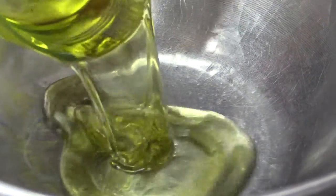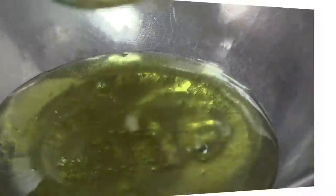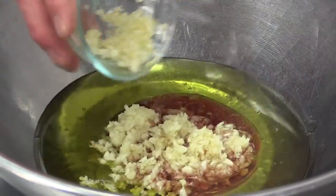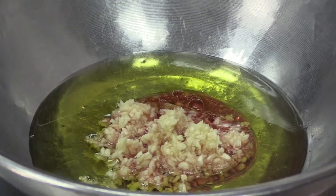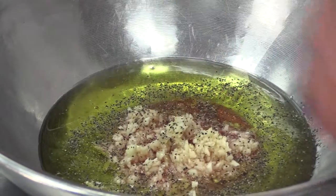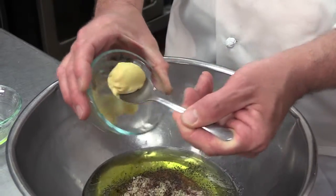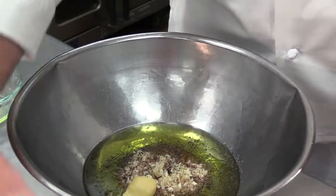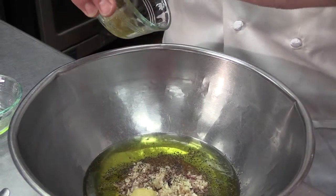So right here I've got about a cup and a half of oil and I'm going to add a half a cup of red wine vinegar, a little bit of garlic — maybe about four tablespoons — salt and pepper, which of course is to your own taste. And then to help the process of emulsification, add a little bit of Dijon mustard and a little bit of honey to help bind the oil and the vinegar.